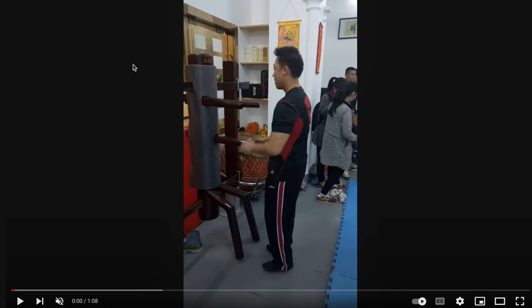Pretty awesome. Xing Yi dummy. I'll leave the links to all these down below, and you'll be able to watch exactly the whole footage if there's more.